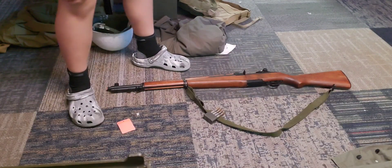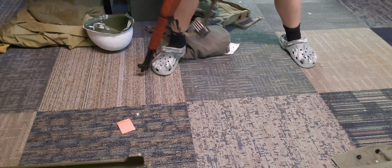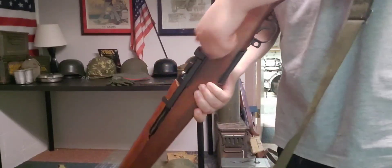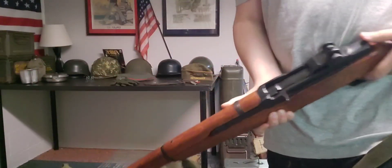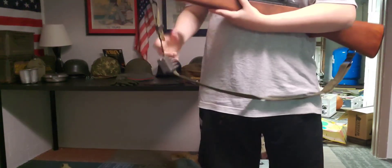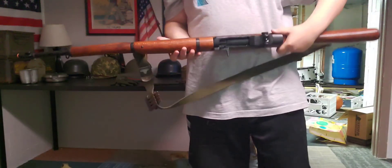The M1 Garand! We got the M1 Garand. This one is made by Denix. It has an original sling — a canvas sling from World War II. It's got my trusty clip on there.